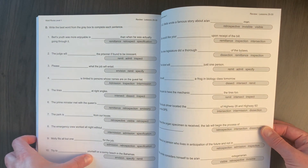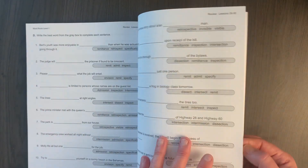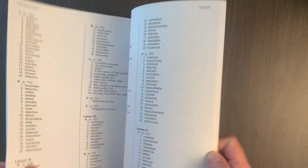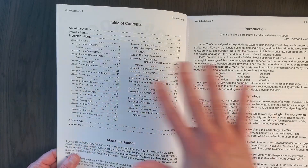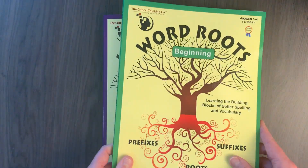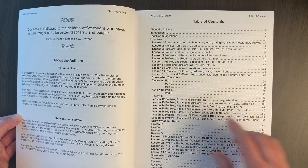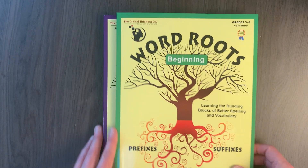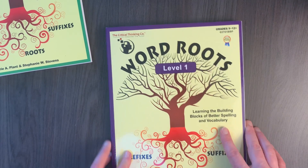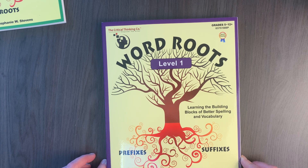There are 30 lessons, but remember there is a review every two lessons, so that makes 45 total activities in level one. Then here's the answer key at the end for the parents. Looking at the table of contents: level one has 30 lessons with a review every two lessons, so 45 total activities. The beginning level has 24 lessons with a few review pages, so not reviewing as often — maybe about 30 total activities. I do two or three pages each time I assign it to her.